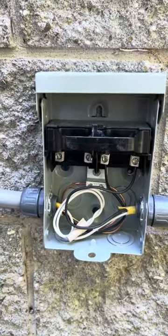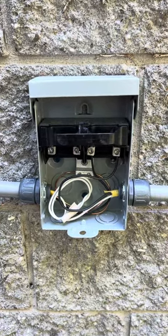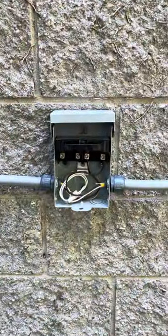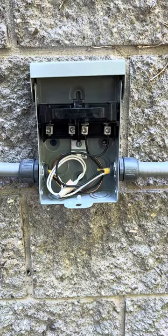This is called a quick disconnect. If you're wondering how all this works and you're trying to do a DIY project, my advice would be to hire a professional licensed electrician. Thanks for watching.